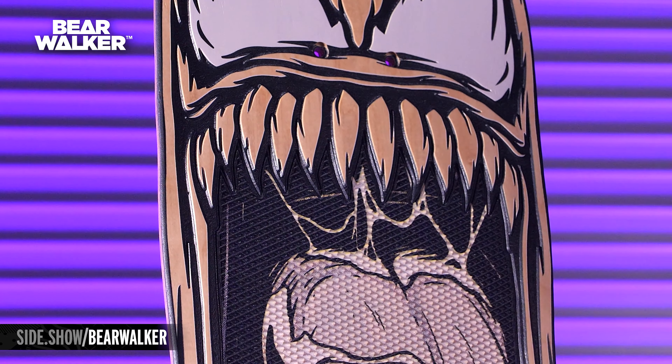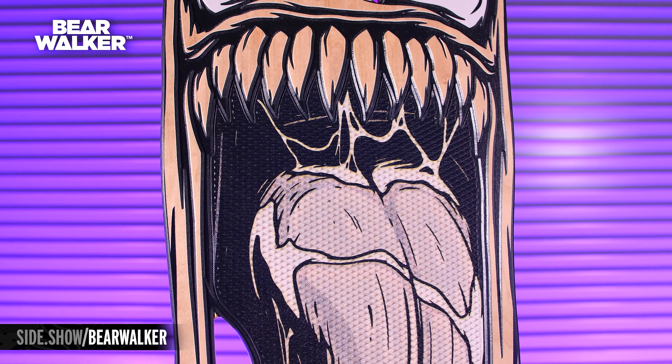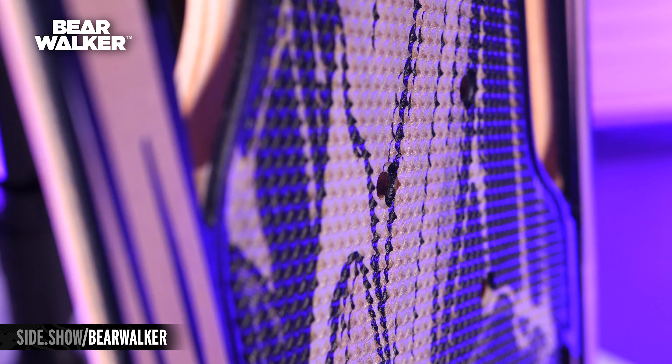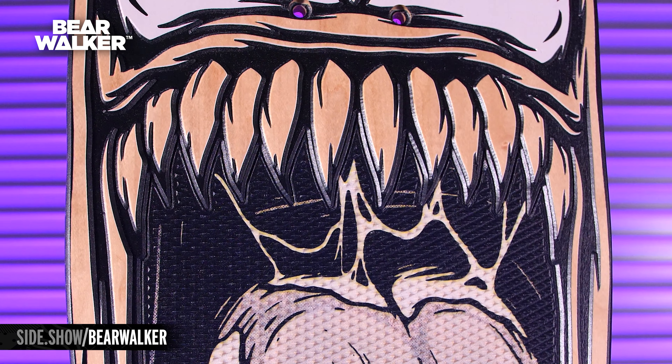Then you go down here to the grip. All of this is carved out. This is called an underbite grip, and it actually does this really cool effect. You can either hang this on your wall or ride it home, but when you look at a different angle, it almost has like a lenticular effect — almost like one of those old school movie posters. The way the teeth are carved in and the way the light hits them, it casts this shadow.